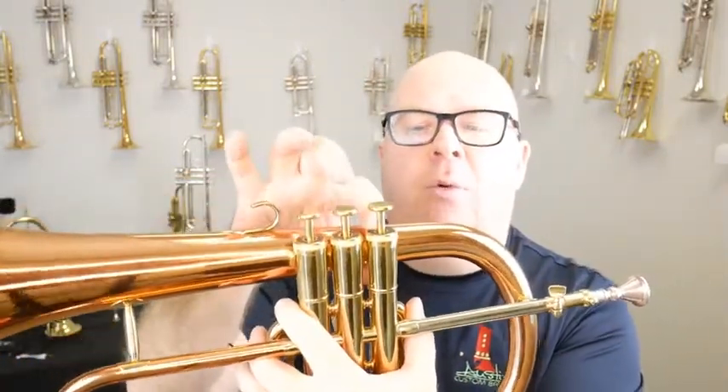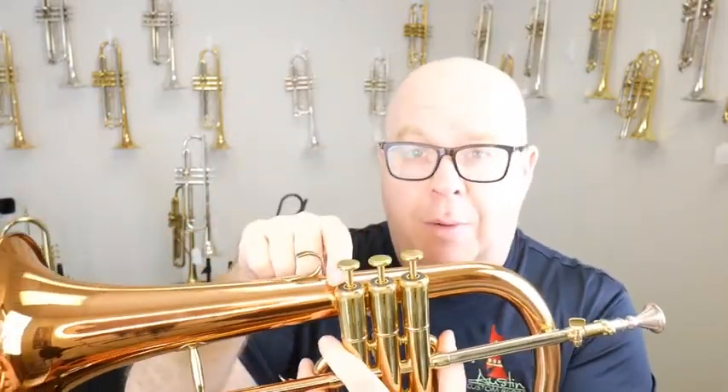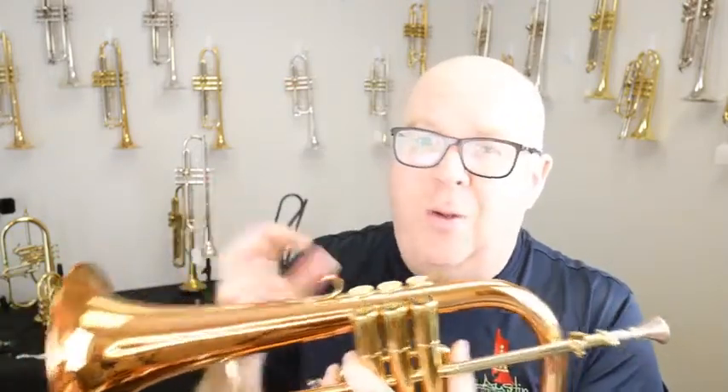I'm going to change these pads because right now the pads are a little worn, so you can hear the valve noise. But once I change these to some of our proprietary synthetic pads, it will get much quieter.